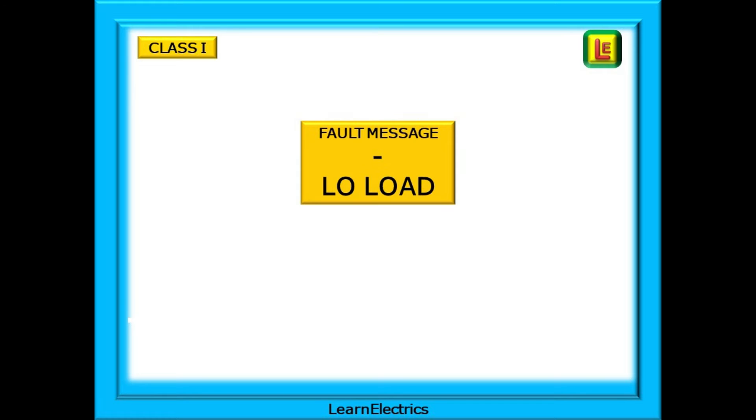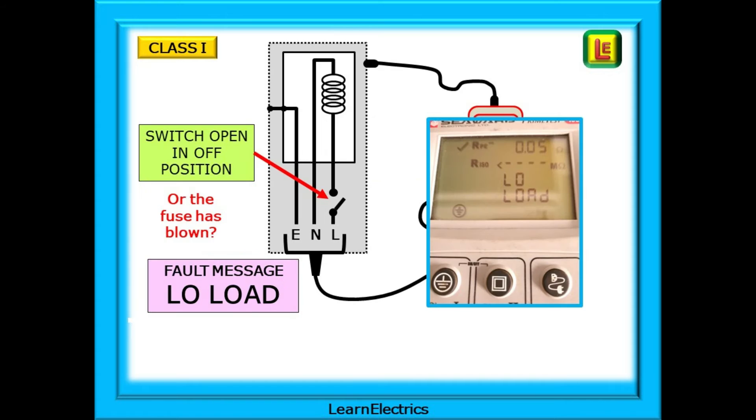We can now look at some fault messages — what is likely to be displayed, what causes it, and how should we react? This is not a definitive list of fault messages nor a list of all the problems that can cause them. Let's start with the message 'low load.' If the equipment switch is left in the open position — not switched on — a low load message will be displayed. The tester cannot find a return path through the line conductor, through the load, and back along the neutral wire. Simply switch the equipment on. The same message would be displayed if the fuse had blown inside the plug, but this time the low load message will still be displayed even after switching the equipment on.